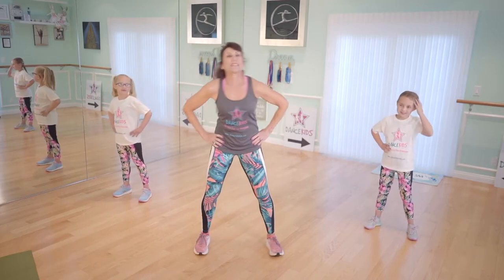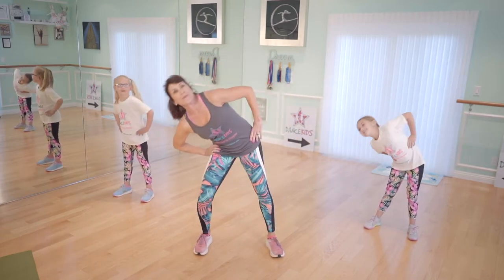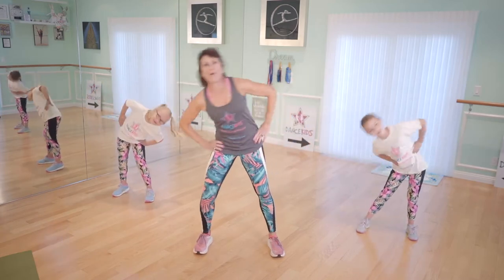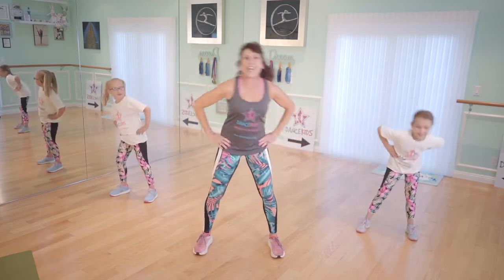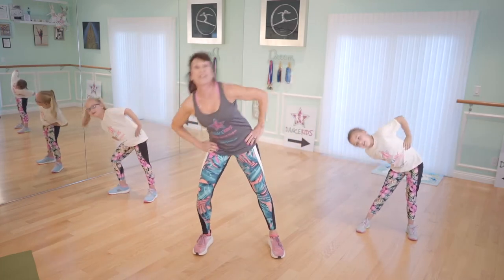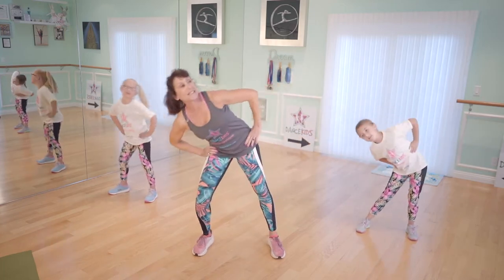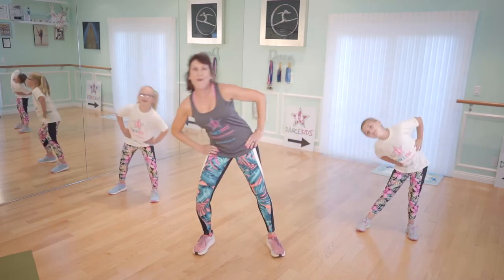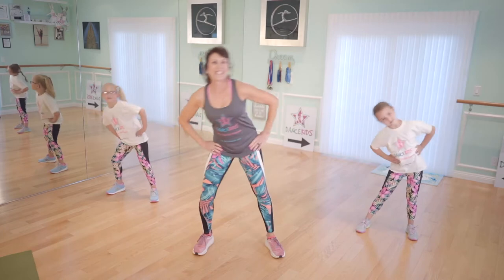Here we go, hands on the hips, side to side. Take it one, two, three. Nice job, there you go. Come on, girls and boys. Get moving — the body was made to move. Here we go, side to side. One, two, three, four, five, six, seven.